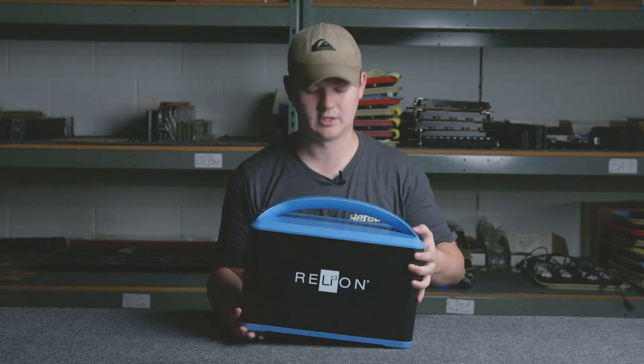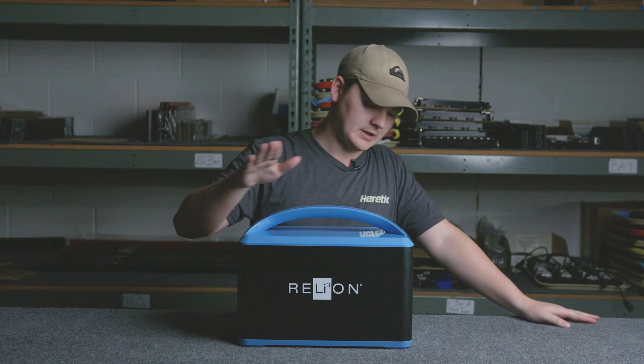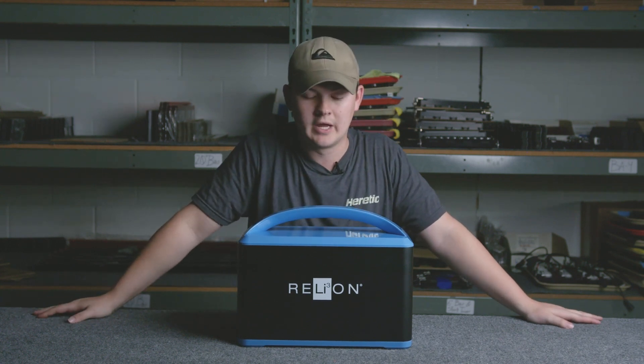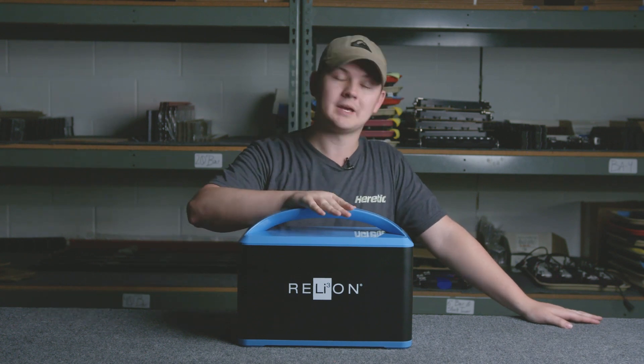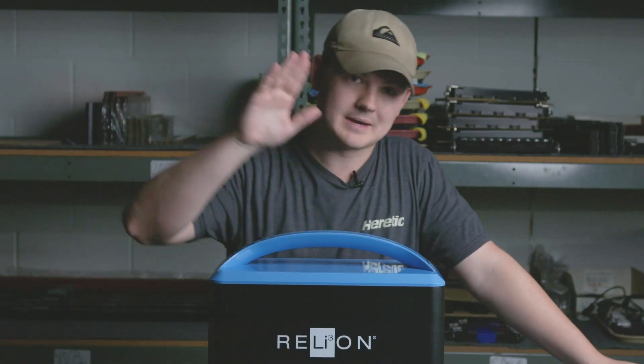So that was the Relyon 1072s Outlaw — this unit is awesome and so far it's done me very well. I'm excited to test it out even further and see what it can do because honestly this thing is perfect in a pinch, perfect for when you need it, and perfect whenever times get tough. Make sure you go check this out.